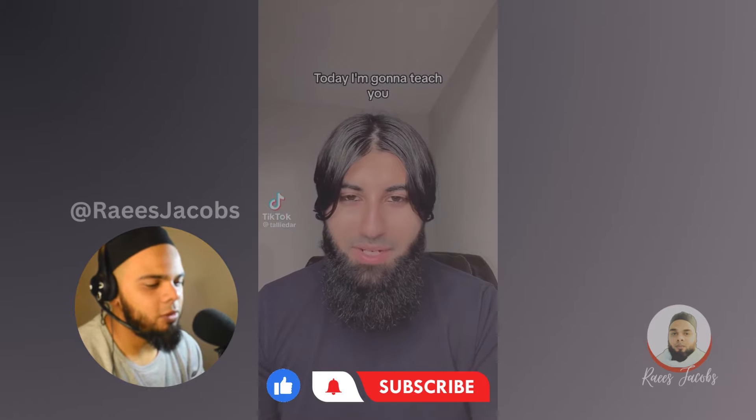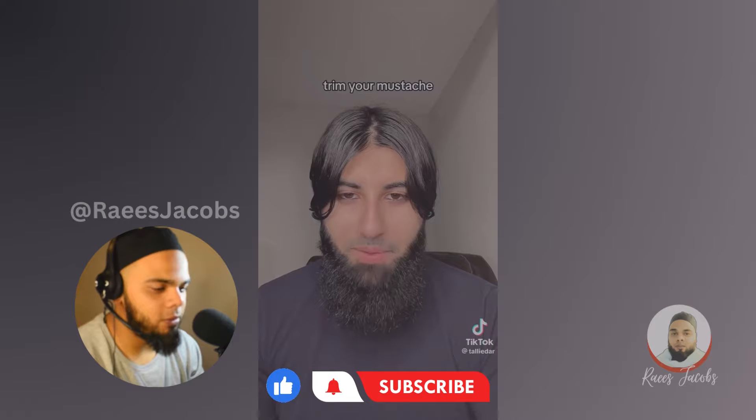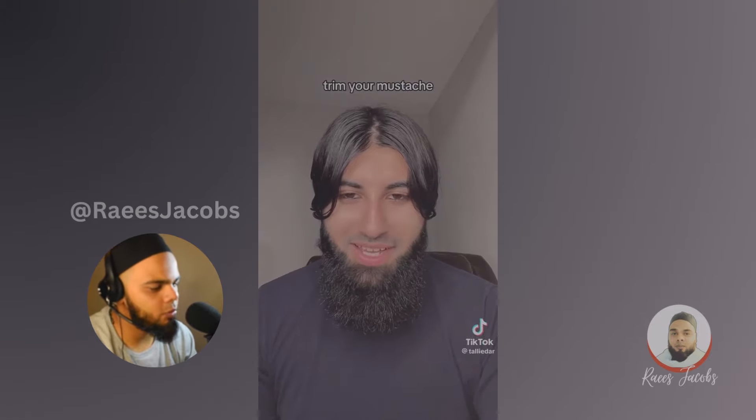As-salamu alaykum wa rahmatullahi wa barakatuh. How are you guys doing? If you're new here, my name is Raees — welcome to my YouTube channel. Mashallah, this brother is looking great. I think these are the types of looks we should emulate, instead of wearing what Western popular culture tells us to wear and how to dress.